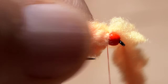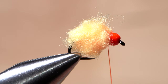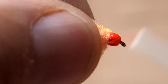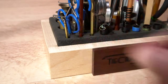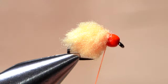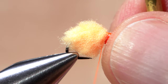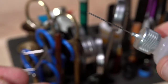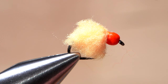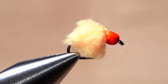Take 2 or 3 thread wraps to anchor the material, then pull the excess up and snip it off close. Give a couple extra thread wraps to make sure everything is locked down well. Reach for your whip finish tool and use it to do a 5 or 6 turn whip finish right there at the back of the bead. Be sure to seat the knot really well, then snip or cut your tying thread free. A drop of head cement — here Sally Hansen Hard as Nails — applied to the thread wraps and allowed to sink in and dry will greatly increase the fly's durability.